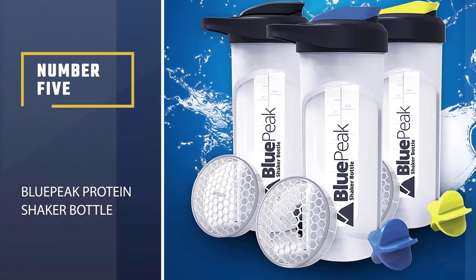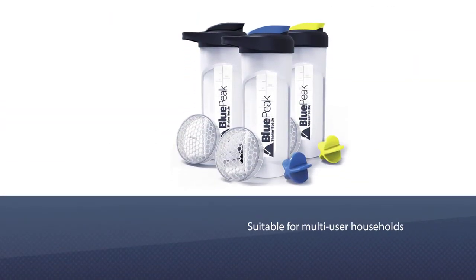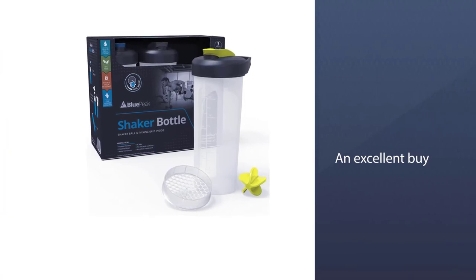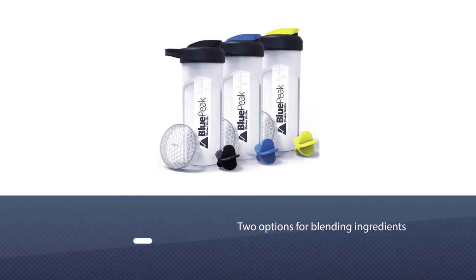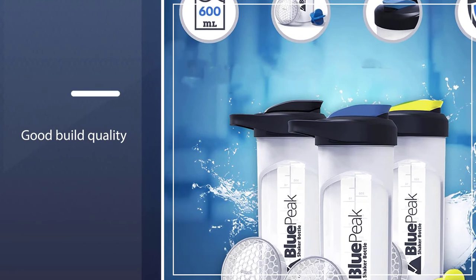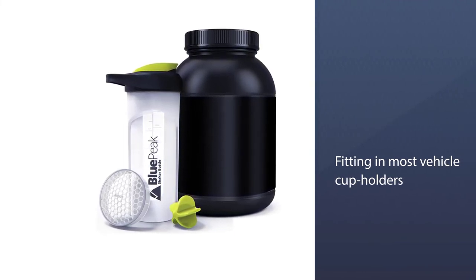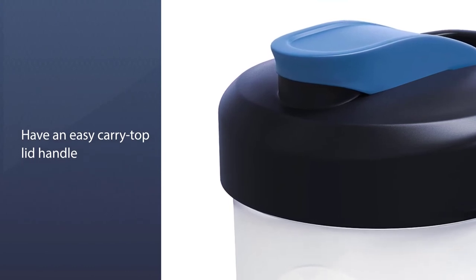Number 5: Blue Peak Protein Shaker Bottle. For multi-user households or those with ample cupboard or fridge space, this three-bottle set by Blue Peak is an excellent buy. Each bottle includes two options for blending ingredients — a plastic asterisk-shaped shaker ball or a mixing grid — for whatever your recipe requires; you can even use both for faster mixing. Meal prep die-hards love these for planning pre- or post-routine shakes in advance. While these aren't the most leak-proof shakers, they travel well, fitting in most vehicle cup holders and featuring an easy-carry top lid handle, making this a well-worth-it trio.